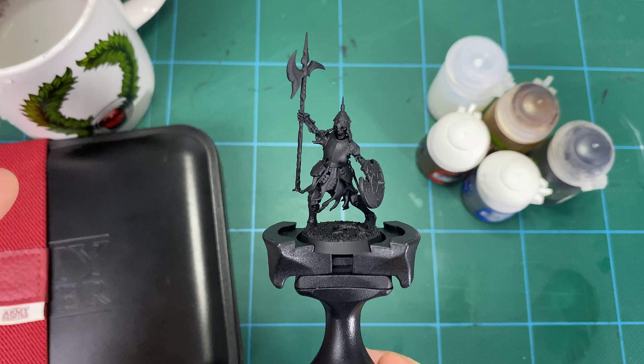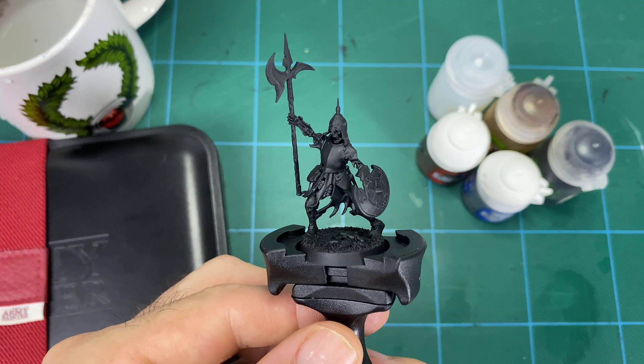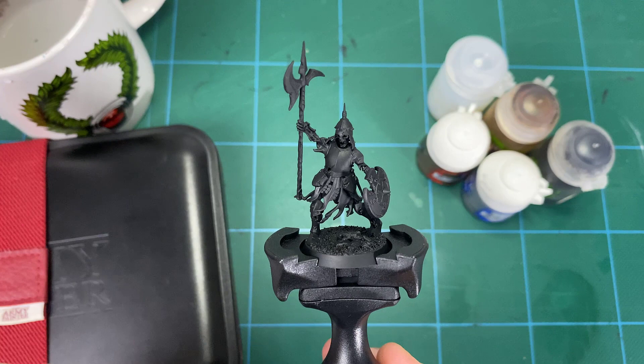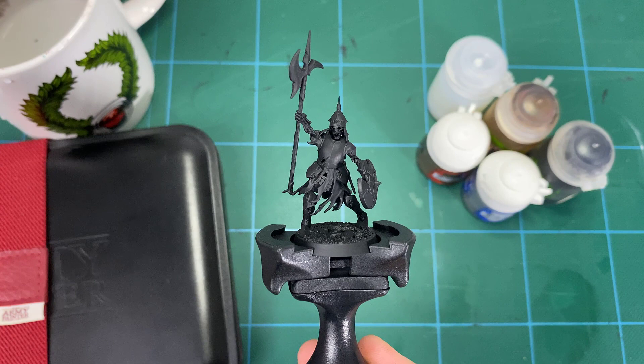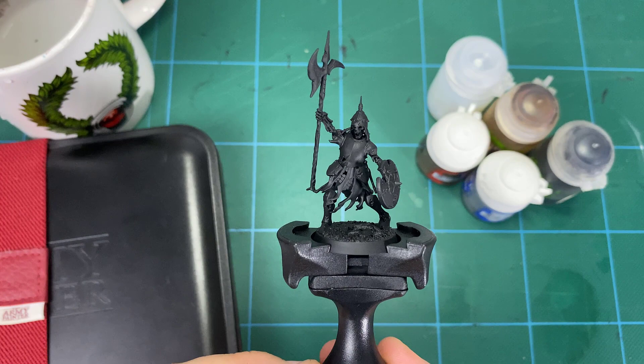This first video covers color glazing the brass armor, then we'll do one on painting bones, and one on the blue-green blend on the robes. We'll build up with Runelord Brass and silver, do some washes, then come in with color glazing steps using magenta, purple, and blue. We're going for a slightly darker, older style with some scratches — simple techniques for basic troops, but it ends up looking really cool.